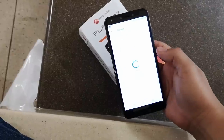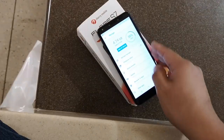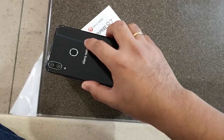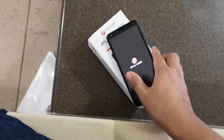I'll be testing the Cherry Mobile Flare S7 in the coming days, so expect a gaming tests video and a full review soon. Let me know if you have questions about the device and I'll try answering them before you can make up your mind whether to buy this or not.